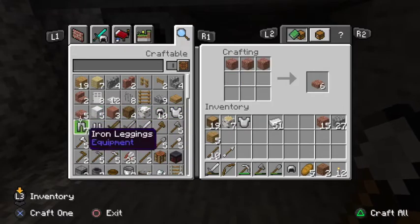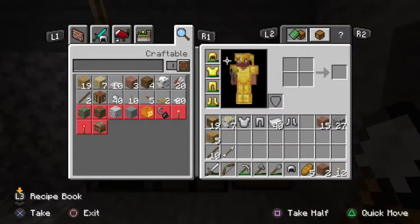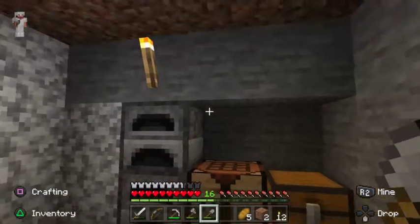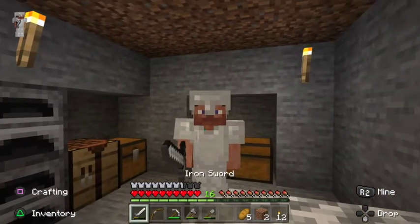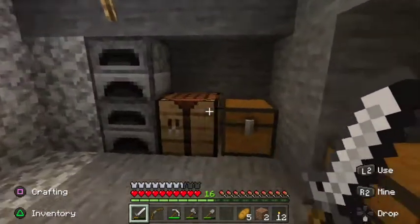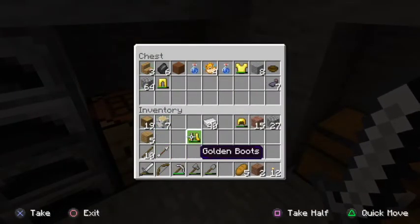Let's make this iron armor, guys — this is big, this is huge. Got a fresh set of iron armor. Let's take off the gold stuff — well, we will still wear the gold, I think the gold's pretty cool. Put the helmet on, the chest plate — look at us now, guys, we look strong! Let's throw this into the junk drawer, because I know everybody has a little junk drawer back at home.